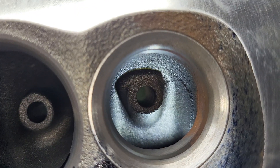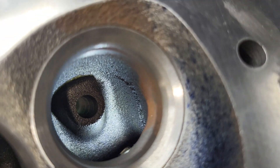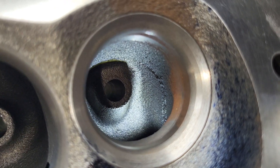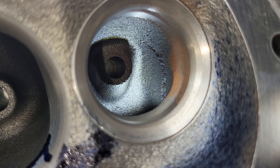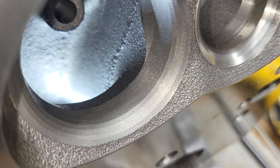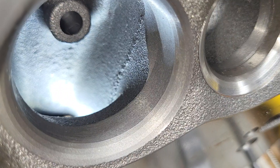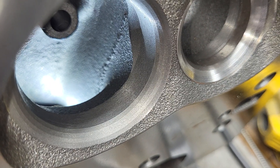Same thing with the exhaust — very deep bowl, high short side radius. You can see the bottom cuts. It will not take much to clean that up and get nice numbers out of that. This is definitely different than the last time I've seen these heads. That short side radius is really tall — I think it's 1.1 inches. Take a look at that bottom cut; there's hardly a ridge here, there's almost nothing. It's done quite well.